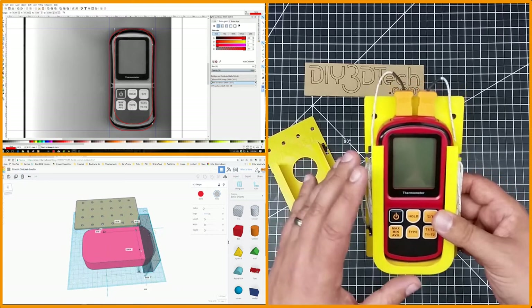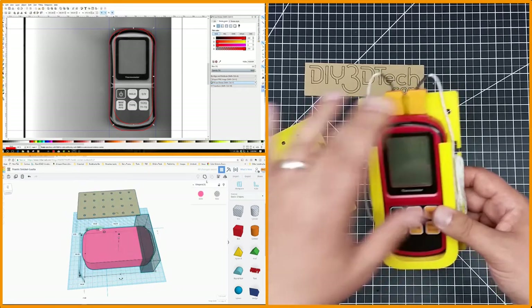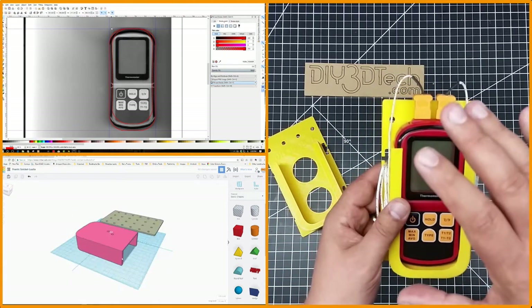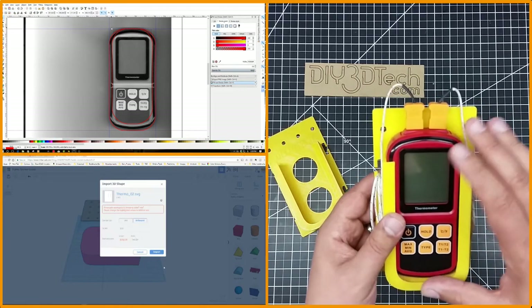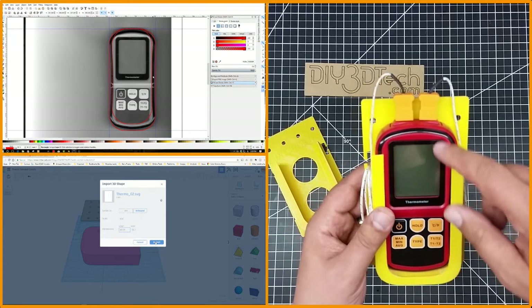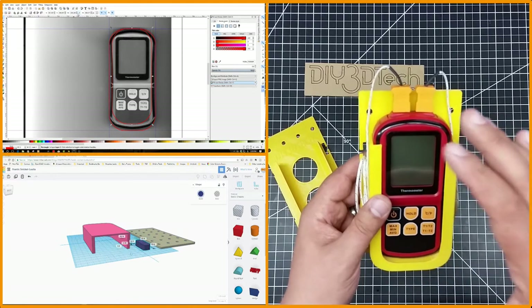What I did is I actually scanned the meter itself, then brought that scan into Inkscape and created a contoured profile for it. I could have gone a couple different routes with this, but I wanted a little bit of the contour of the meter.